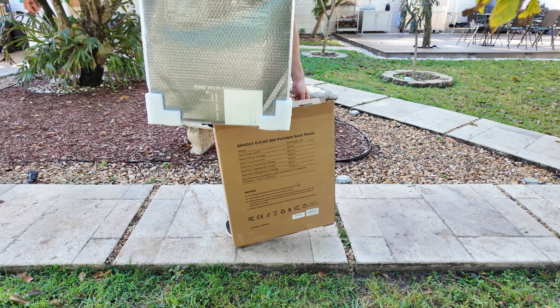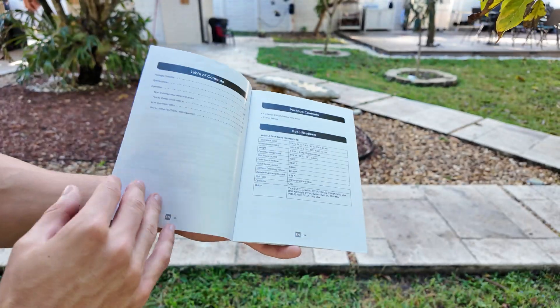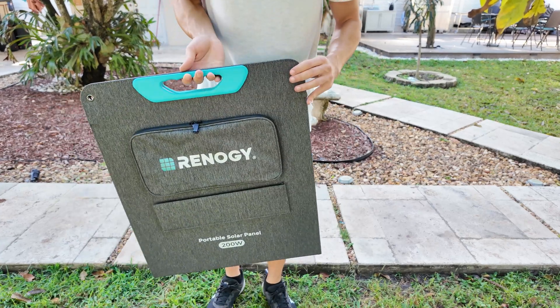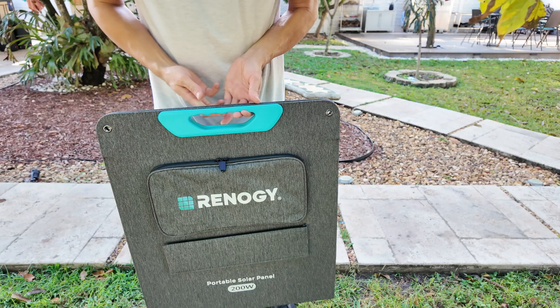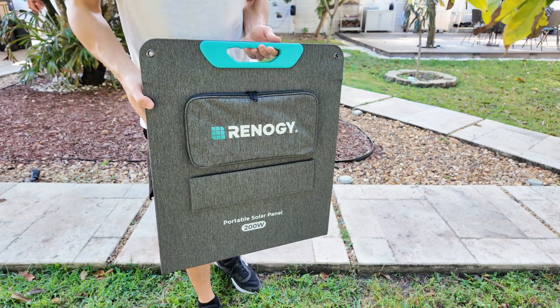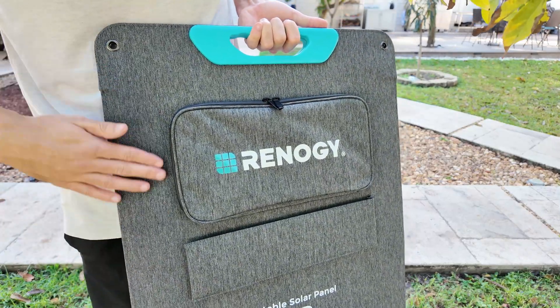Starting with the unboxing, here's what you'll get in the box. First we have the instruction manuals and the solar panel itself. The panel has a foldable and portable design, making it easy to store when not in use. Plus the build quality feels premium, which gives it a durable and high-end feel — something you definitely want in an outdoor solar panel.